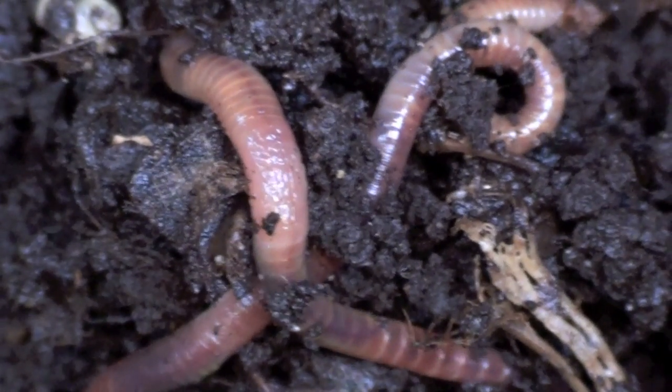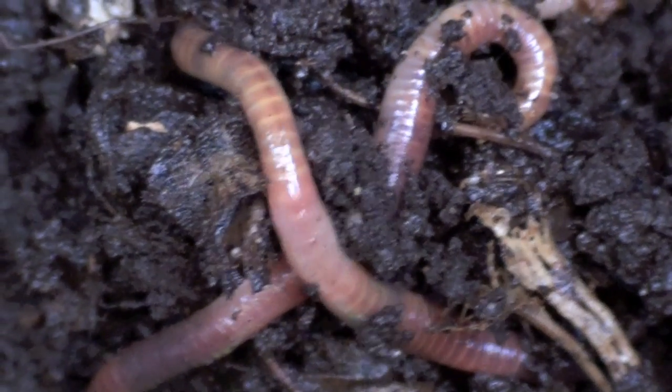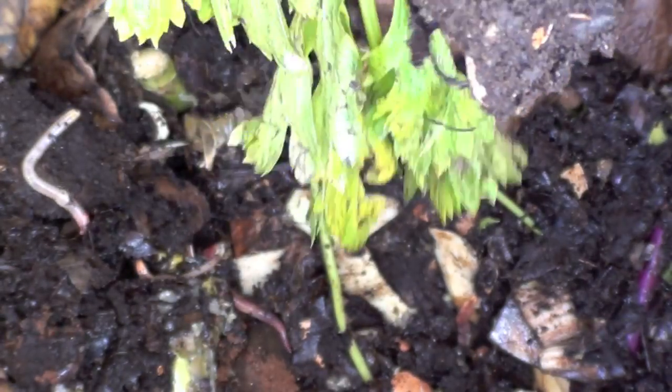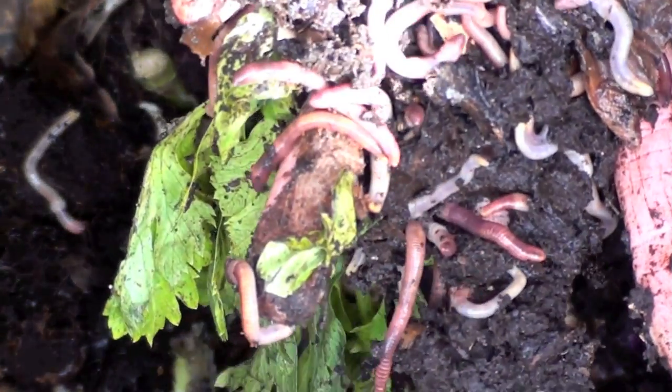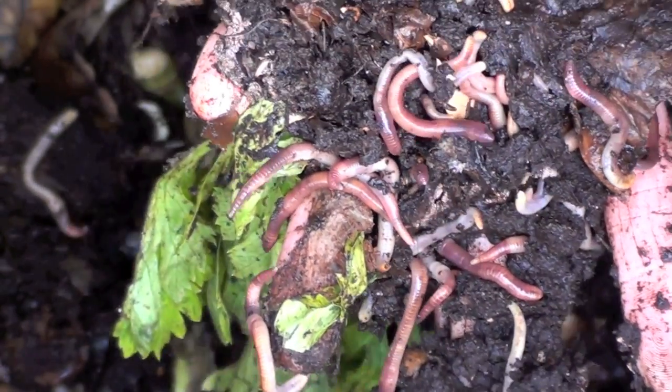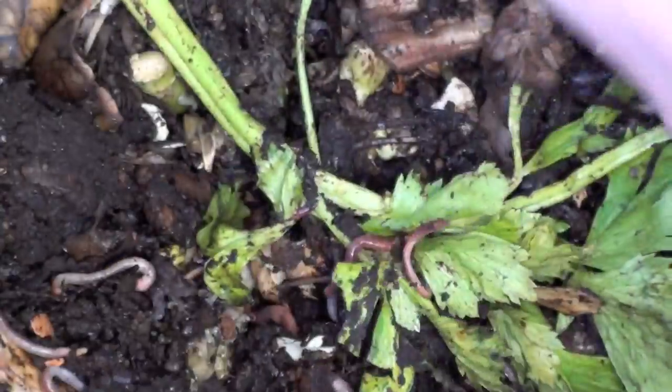In fact, I wouldn't mind being a worm myself. I think, actually, people have a terror of worms, which is unfortunate. And we see hundreds of these worms all coiled up together — all these terrible worms. They really are some of the best creatures on earth.